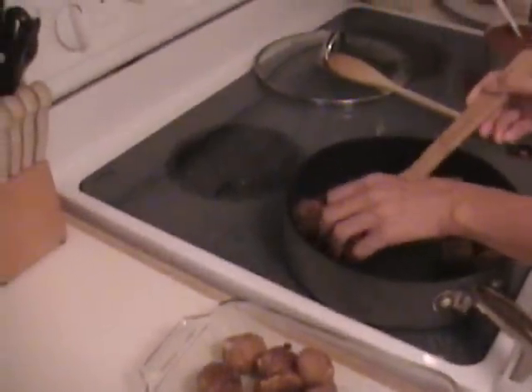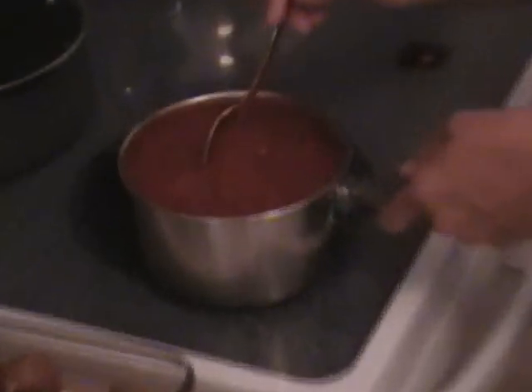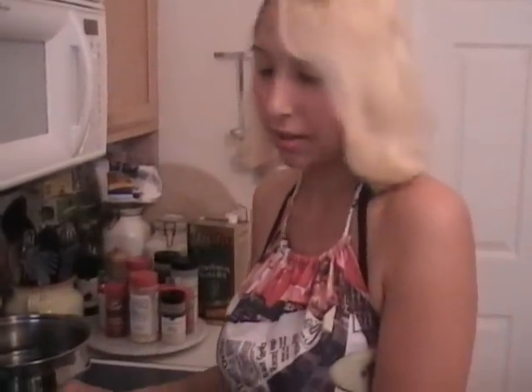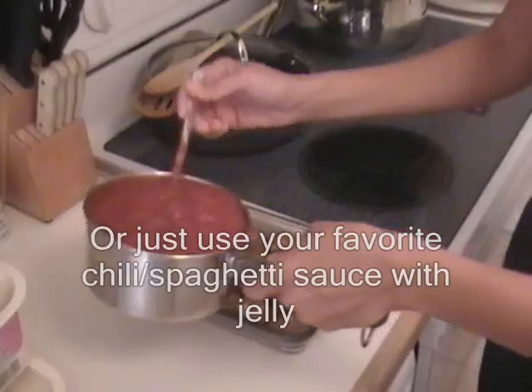It tastes better with the sauce on it. In this, I have stewed tomatoes and tomato paste, and I put Italian seasoning, sugar — a little bit of sugar — and I put about one-fourth cup of grape jelly to make it sweet, a sweet sauce. But if you don't like your sauce sweet, then just leave it as it is. And some oregano's in here.